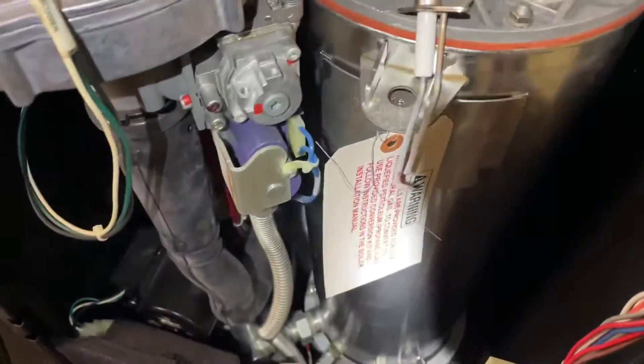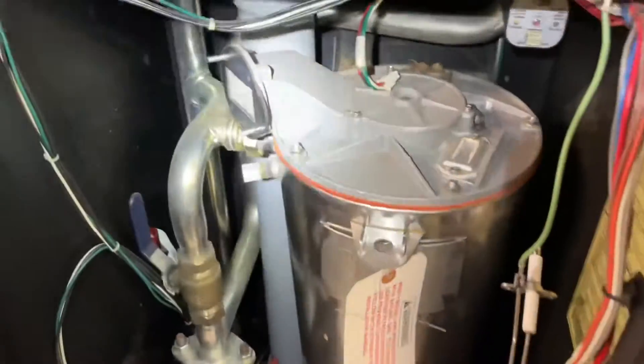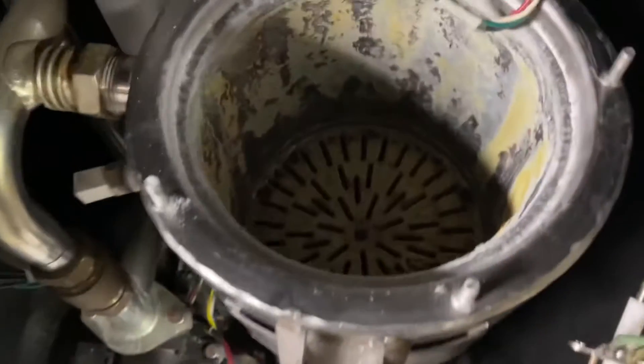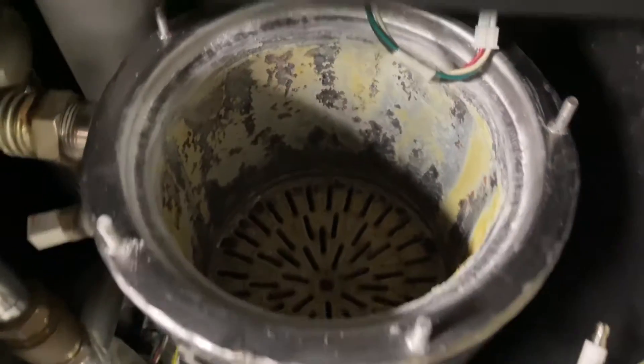I'm going to clean that up — scratchy paint on the igniter. I got the gas valve and dual venturi off, gas disconnected. Of course it's off. We're going to pull the top plate now of this heat exchanger. There's the exchanger.